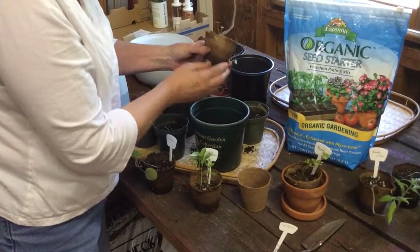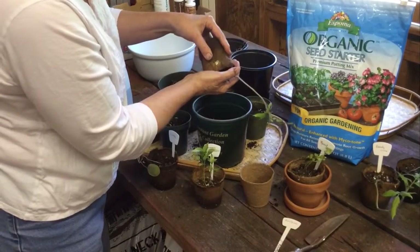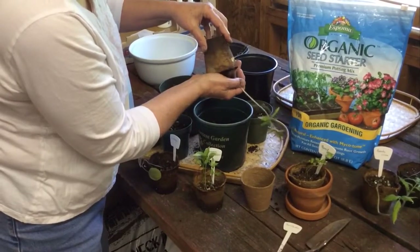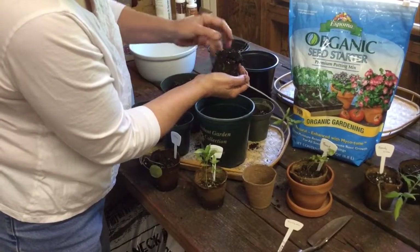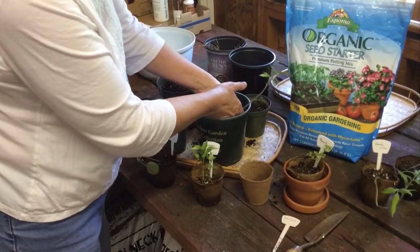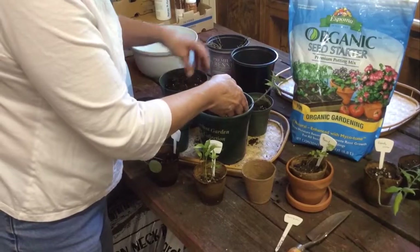It's already wet — I watered them earlier — so I'm going to tip it upside down and just squeeze this so I can gently pull it out. And we can see some of the roots that it's already established, which is really good. You want to be very, very careful because you don't want to break that stem. You can break the leaves, but not the stem.